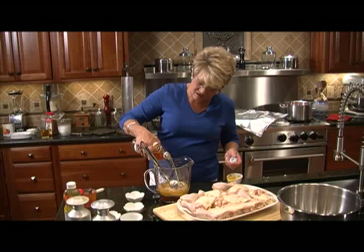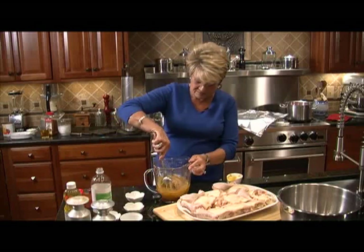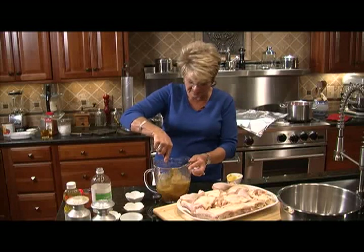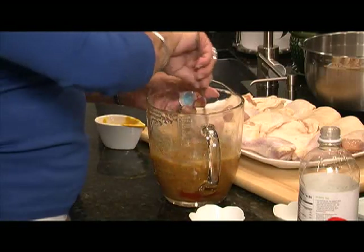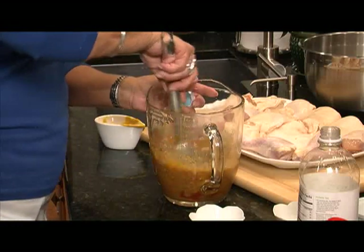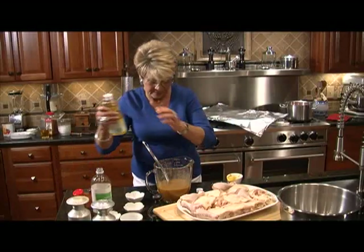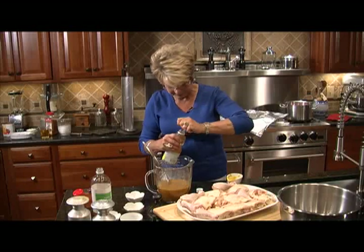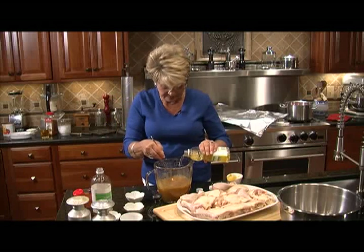This is a vinegary barbecue sauce — it's not the traditional red sauce that a lot of people use, but it really gives the chicken wonderful flavor. Mix all this up, and once we get it mixed up, we're going to put in a pint of corn oil. Stir as you pour your oil in.